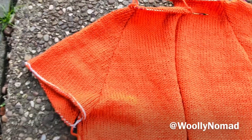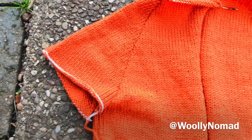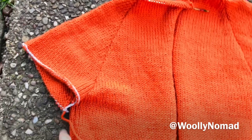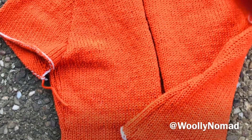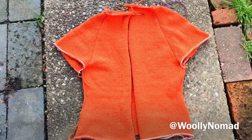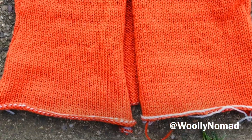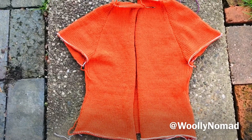I did the sleeves next because I wanted them to be set in before finishing, to make sure they fit since I'm designing as I go. I've provisionally tacked it together. That's the basic cardi and I'll share more progress next week — including what I decide to do with the neck, the sleeves, and whether or not I put ribs on the end.